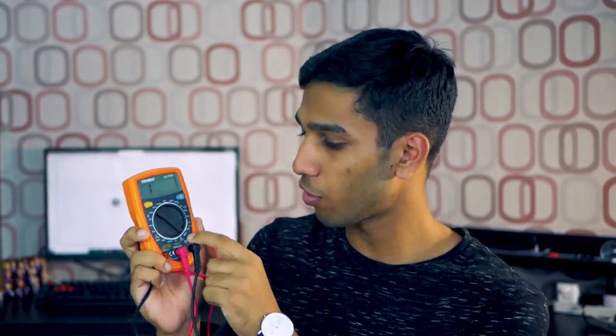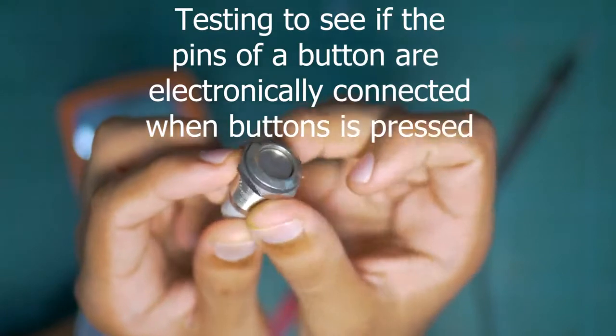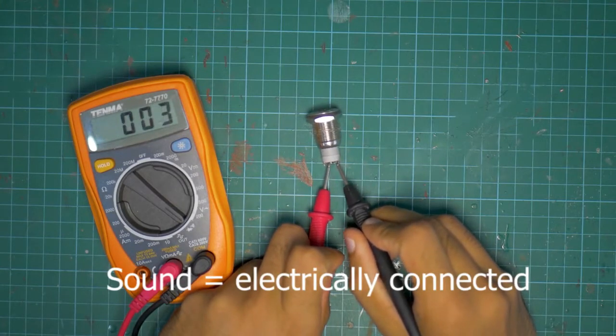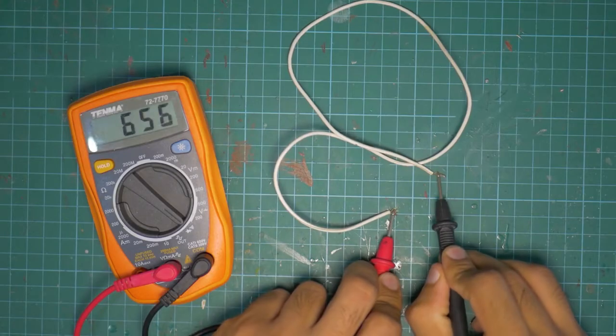Let's talk about the continuity tester function on the multimeter. To set it to continuity tester mode, look for a symbol like this. You can then use the two probes to check if points are electronically connected or part of a circuit. When you touch them together, you'll get an audible sound — a very clear way of telling if your points are electronically connected. You can also use it on wires to see which wire corresponds to which wire.